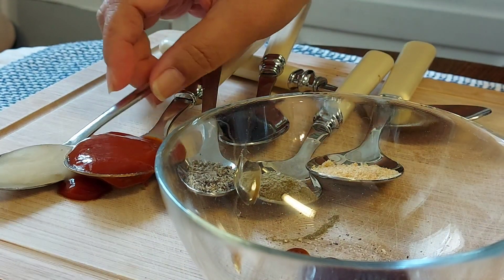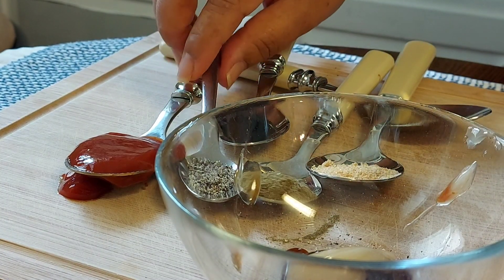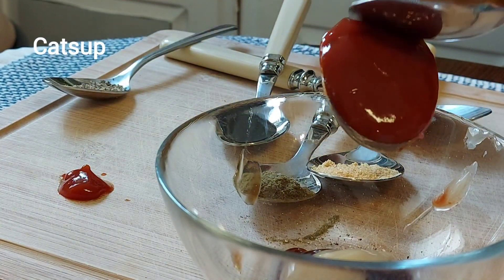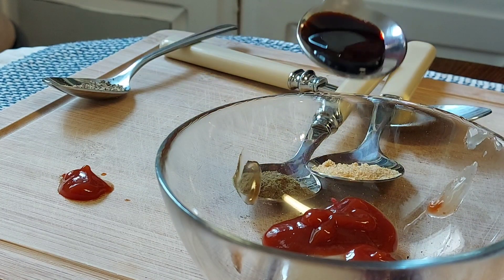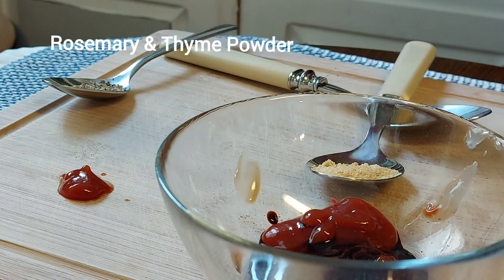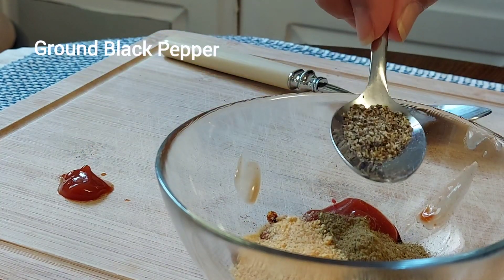Next is one tablespoon of honey, or you can use two tablespoons of sugar. Next is one tablespoon of ketchup — this will give acidity and sweetness to the sauce. Next is dark soy sauce, just to give it a little color. Then rosemary and thyme powder, garlic powder, and finally ground black pepper.